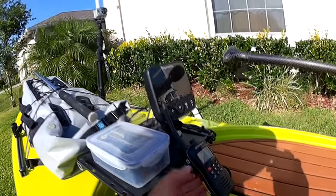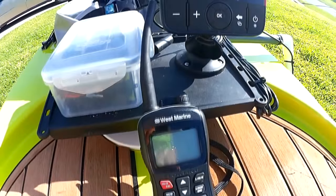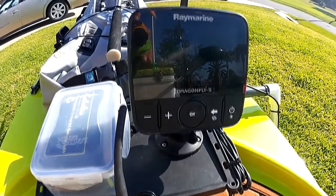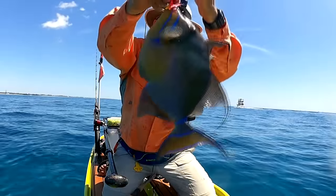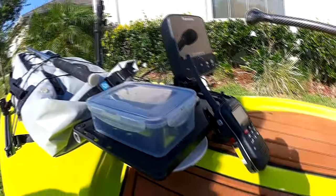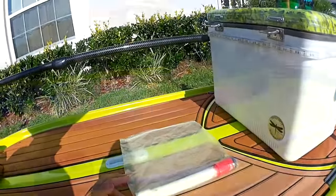A marine radio really does come in handy. If I get in trouble I can call the Coast Guard, and if I'm out with friends I can keep contact with them. Make sure you get one that floats and is waterproof. Even though it's waterproof and floats, I try to take care of it — I usually keep it on me when I'm paddling and try not to get it wet.